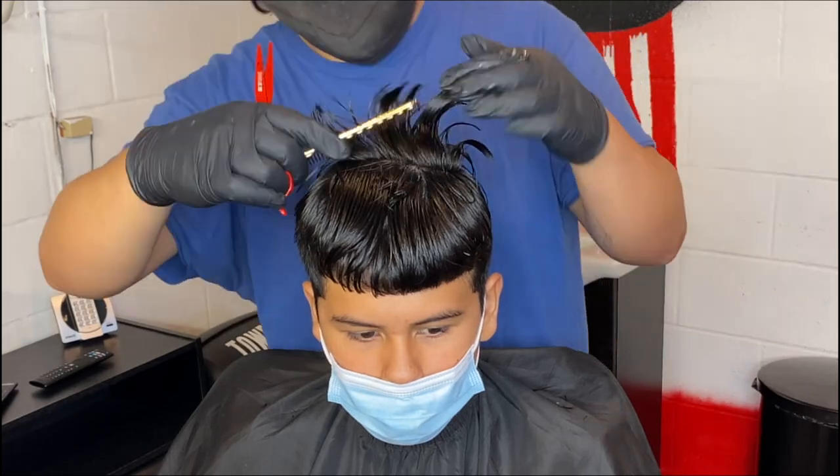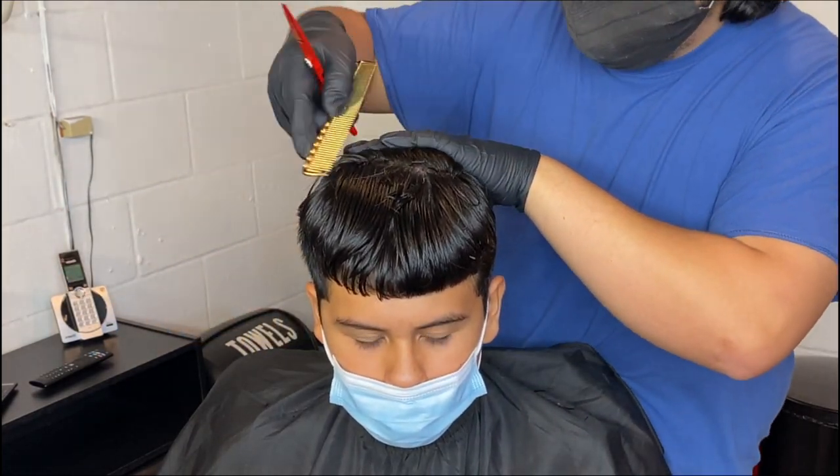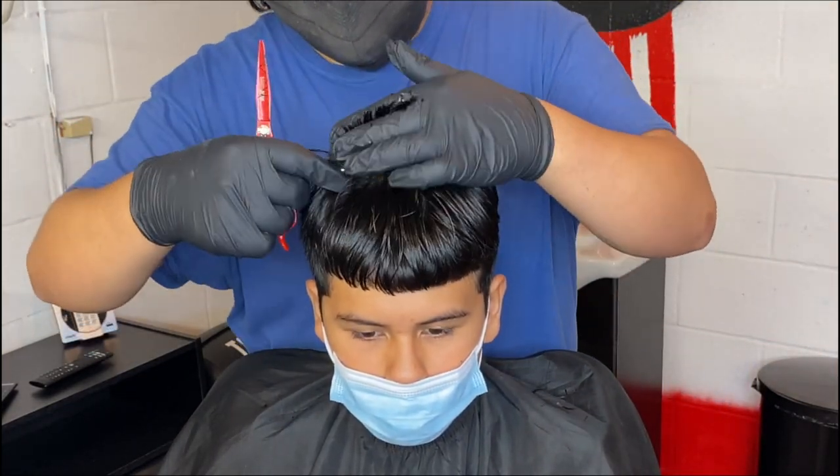We're only doing about half an inch on the texture. We're not really taking off too much, we're just point cutting it. That way we can just get a nice light texture on top.